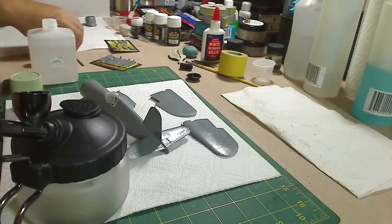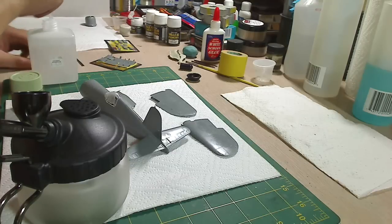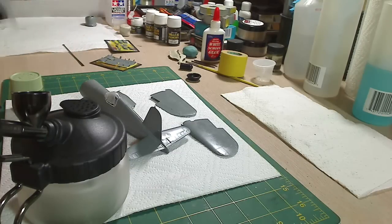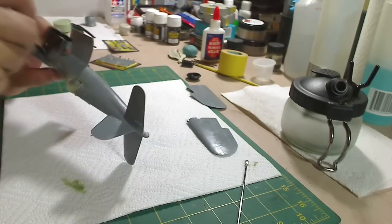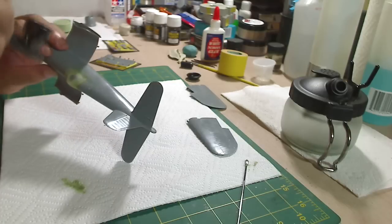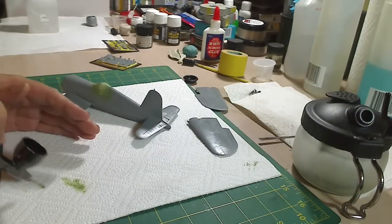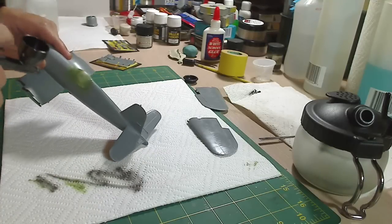Before we primer this baby up, we'll go ahead and paint the interior frame of the canopy. We do it this way because it's easier and you can see through it, using Cockpit Green 1-1 mix here. Now we'll go ahead and cover it up with black because right now the Cockpit Green is probably see-through. Black will just give it a good background.